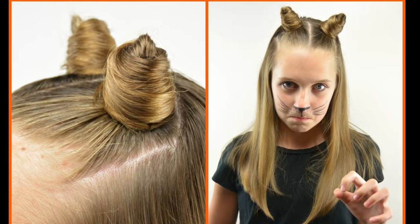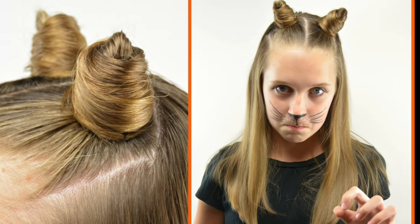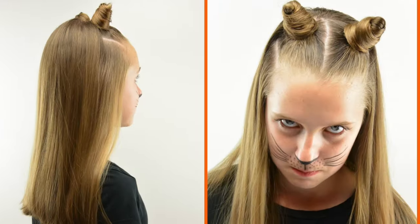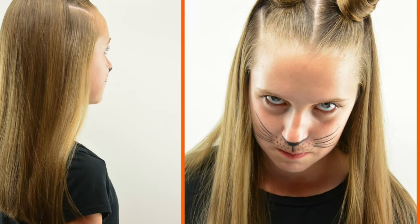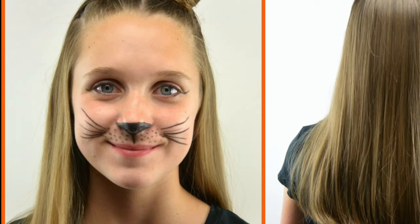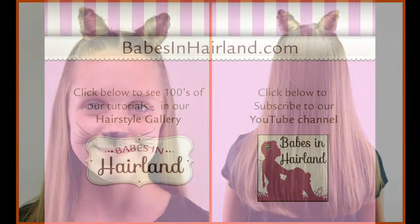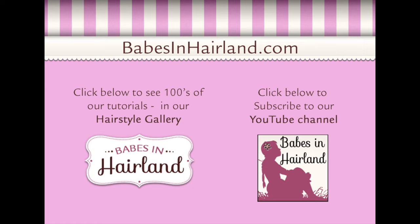Thank you for watching — we hope you liked this. She had a whole lot of fun as you can see by her silly pictures. This is perfect for an easy Halloween costume that doesn't require much more than a little bit of eyeliner for makeup and a black shirt. Thanks so much for watching, and please subscribe if you haven't. We'll see you next time!